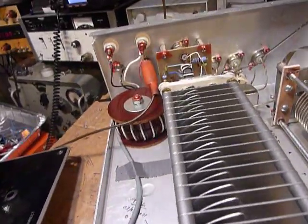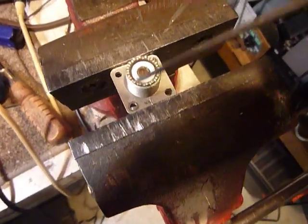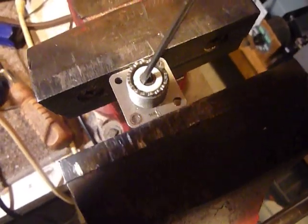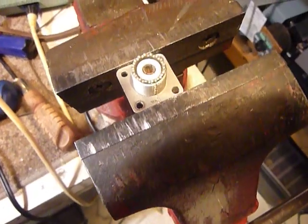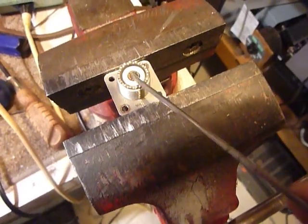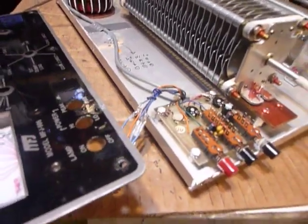Another thing I found was the coax connectors — the centers of the coax connectors were spread out. You can take a very small screwdriver, get in there behind the edges of that center — you can see there I'm prying it right there — and pry that center part in a little bit smaller so that they fit better. Eventually they'll reach a point where you've got a loose connection, so that's what you can do with those to keep your coax connectors connecting like they're supposed to.